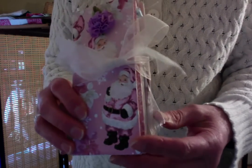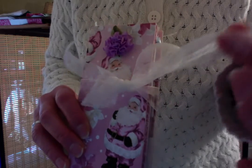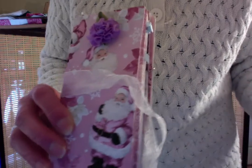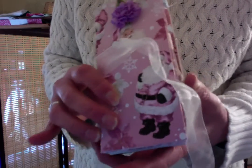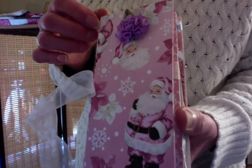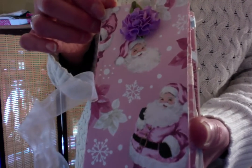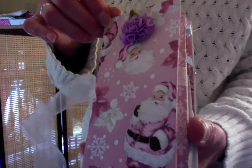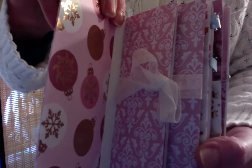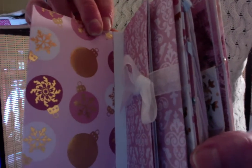So let's see what's inside. Opening this ribbon closure. I just love these pink Santas. This is a paper collection called Sugar and Sparkle and I think it's wonderful.